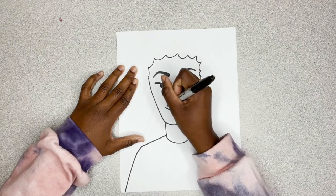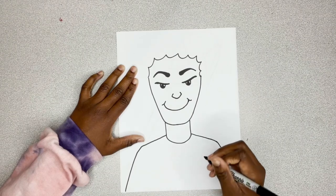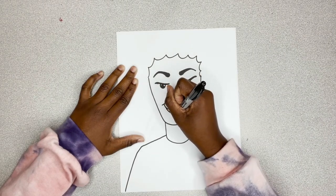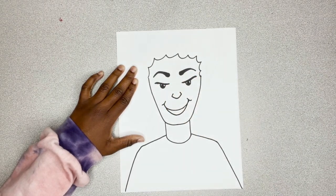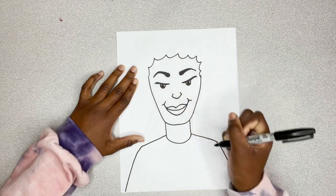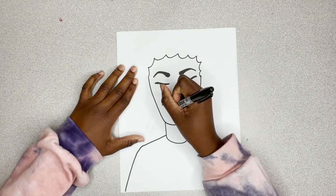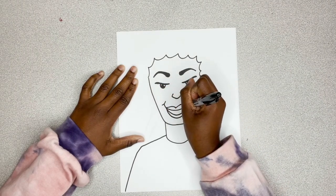Now, let's make her beautiful smile. Add those cheeks. Now, for her mouth, I do another curved line. And then, I do the top lip. And we want to make it look like she's showing her teeth. So, we're going to do one more curved line at the bottom.